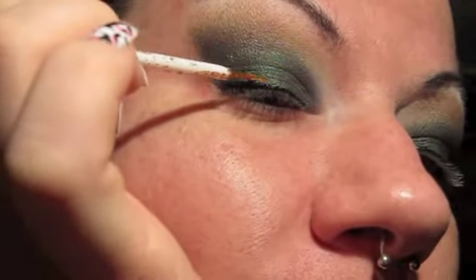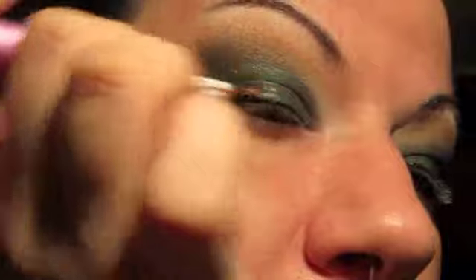Next I'm adding this gold glitter eyeliner that I have. I am just putting it above — because it's just glitter, it just makes the glitter stick — I'm just putting it right in the corner, just so I can have a little bit of a glittery touch. Just a little bit of glitter.